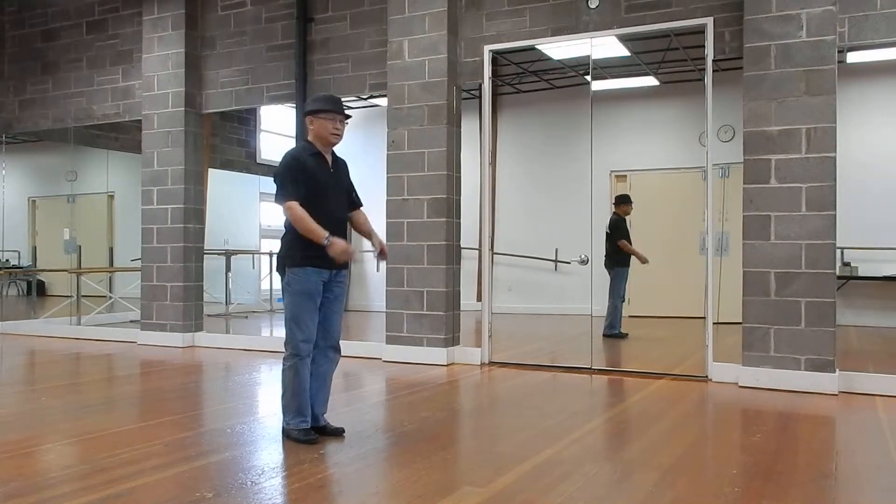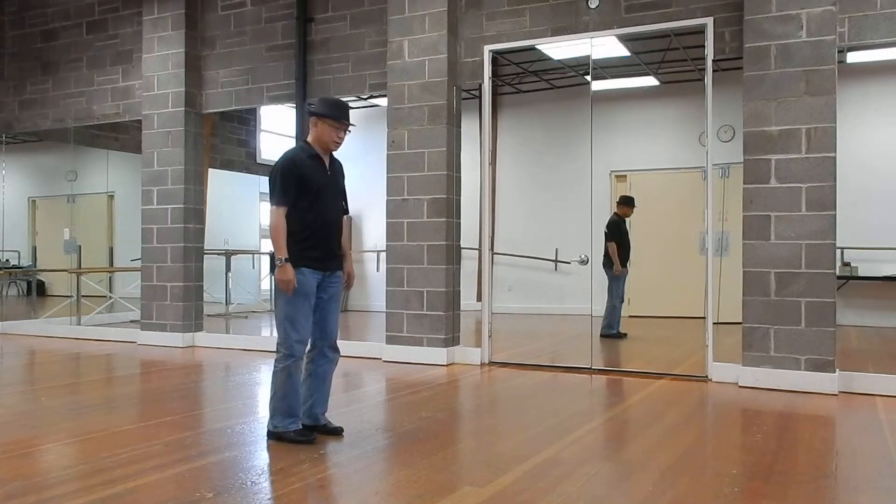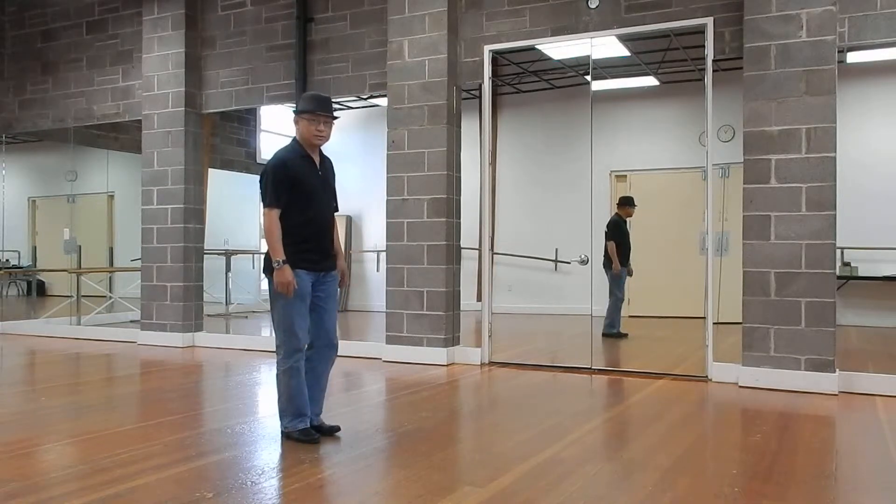Let's do the new walk. So it's one — this toe out, heel up — two, out, and up. So that's eight.